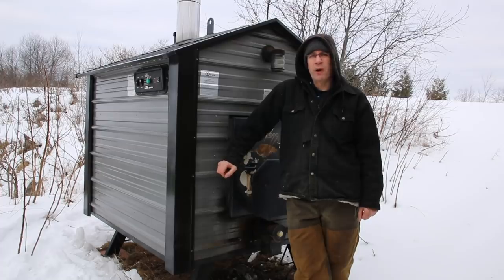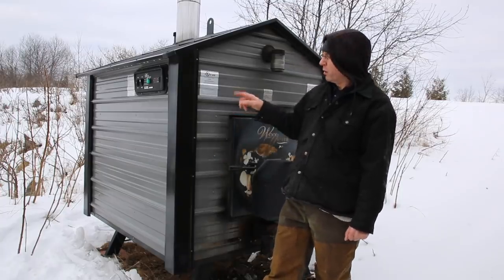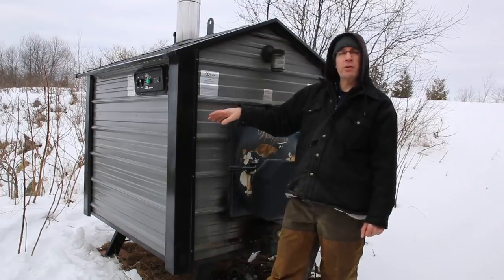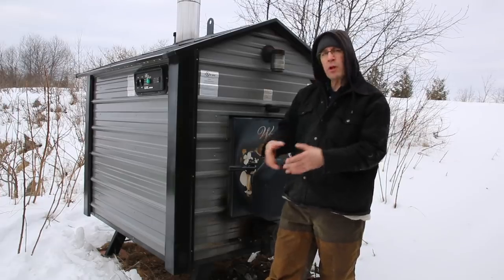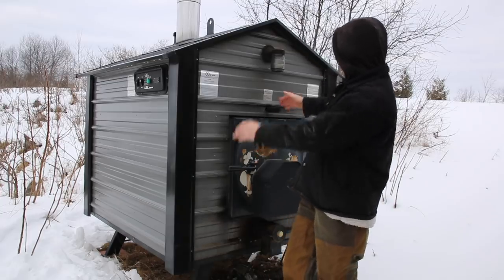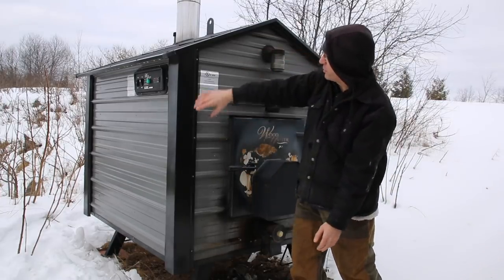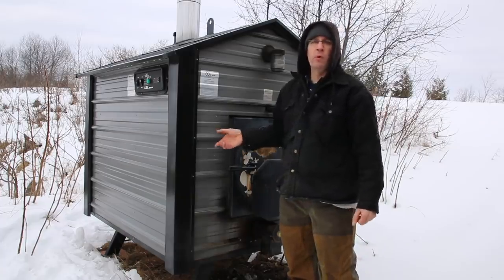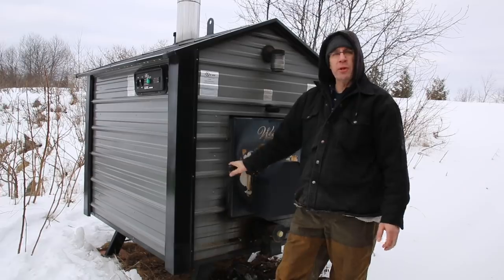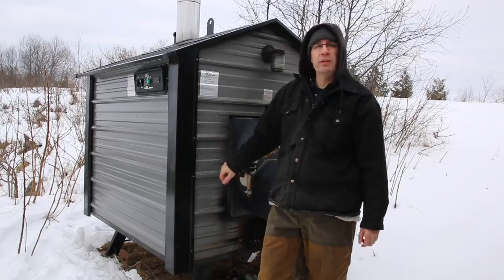You will burn more firewood in an outdoor wood furnace than you would with a stove inside, because the hot water circulates through pipes buried underground and you lose heat there even with insulation. You also lose some heat through the water jacket around the fire chamber. But on the plus side, you don't have to bring wood into the house and keep it clean — rotten wood with ants in it doesn't matter because everything stays outside.